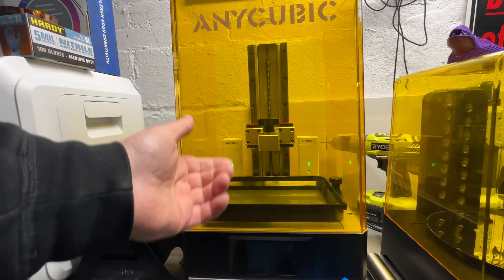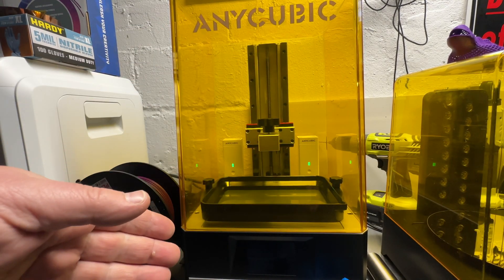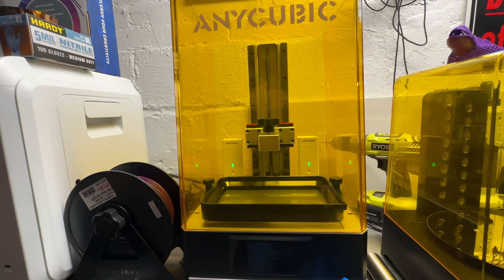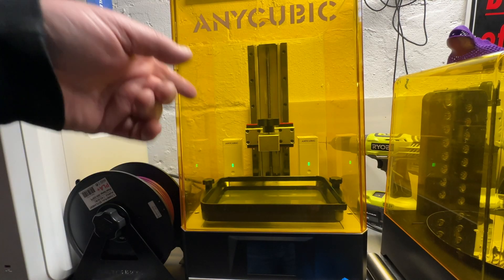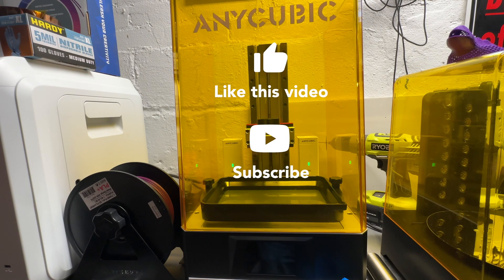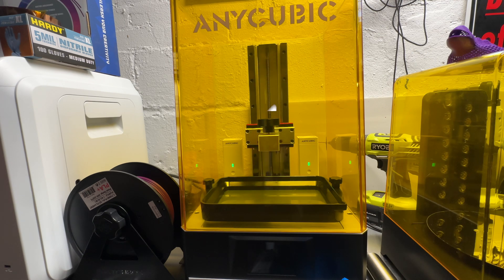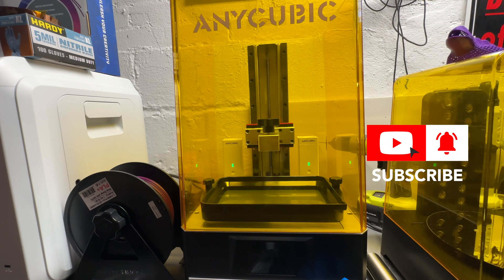Now when the gases that happen inside go through those filters, that should help quite a bit. You still have to wear a mask when you handle this stuff, but those filters are supposed to clean the air inside this cube. I hope you liked this — feel free to subscribe, push the button, and I'll see you in the next video.